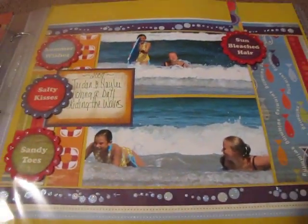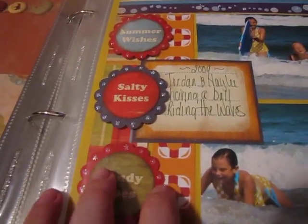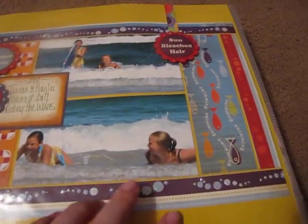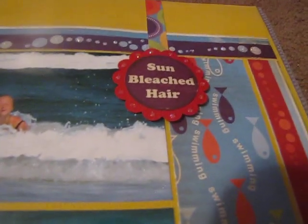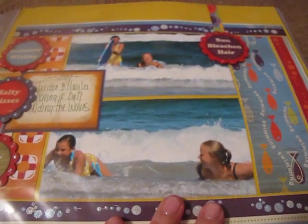This is at the beach. This is all with Cosmo Cricket — I love Cosmo Cricket. I popped these up and stickled the little flowers. Sun-bleached hair — my daughter's riding the waves.